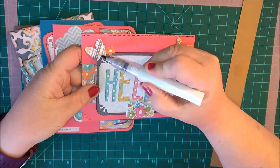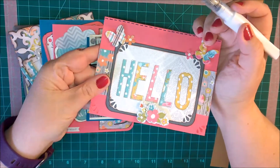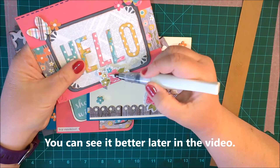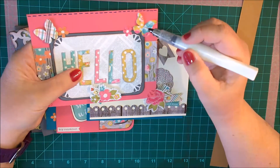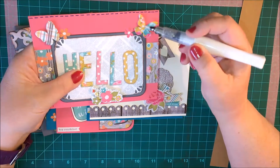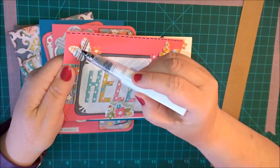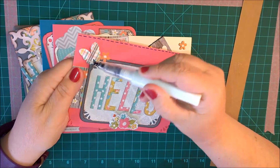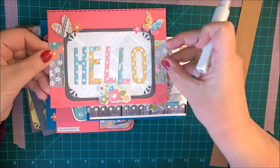I think we'll start with maybe some of the butterfly here — I'm not sure if you can see it too well in the picture, but I can see it. Then we'll put a little bit on the flowers. There are also different glitter pens out there. Wink of Stella has been out for a little while. I think Nouveau has one out that I might try as well.